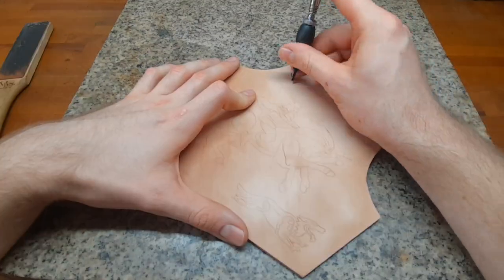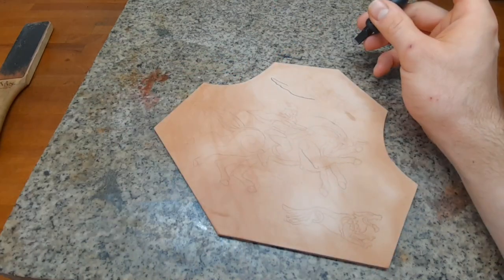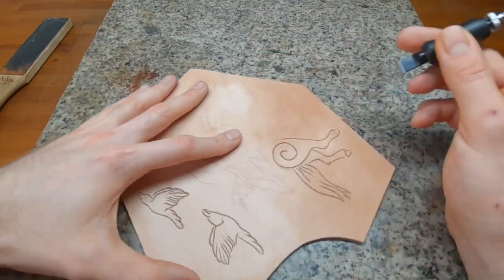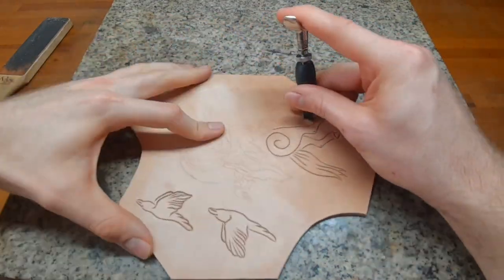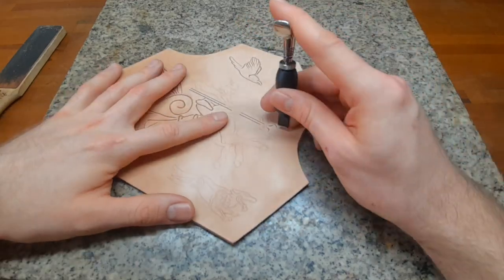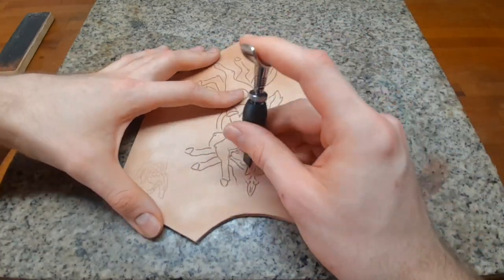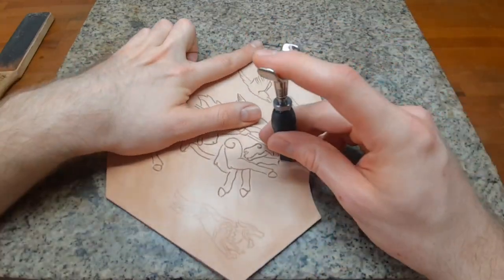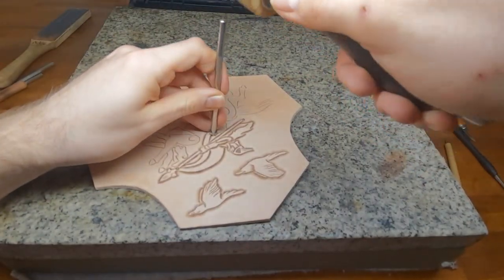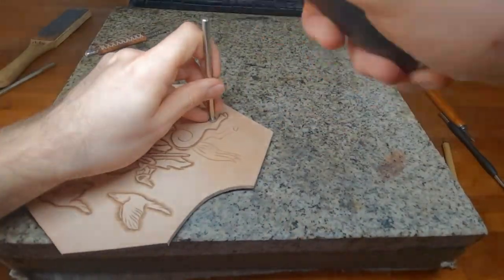When the leather is mostly dry but still cool to the touch, we can start with our swivel knife — polish it up and get some lines in. When all lines are done, we can use our bubbler to get in some deep impressions along these lines.